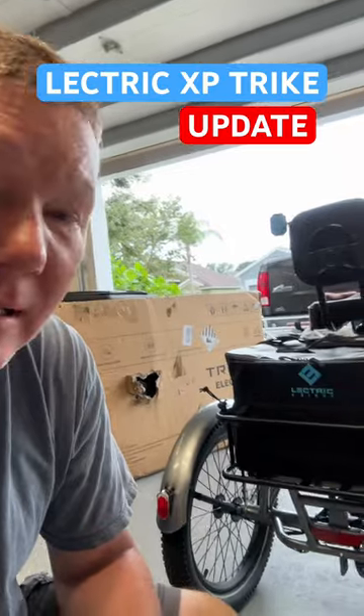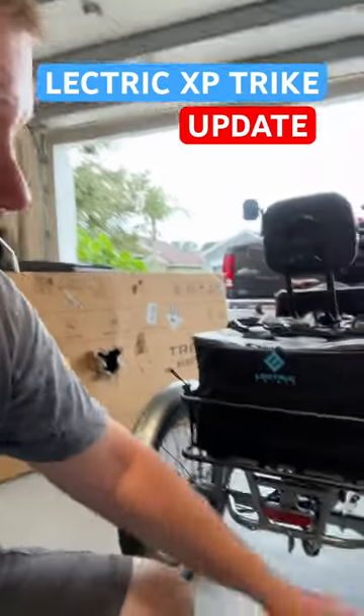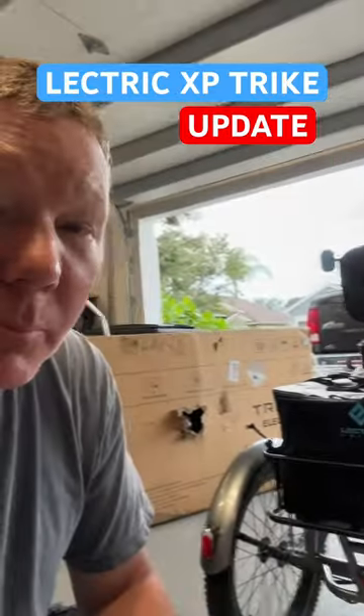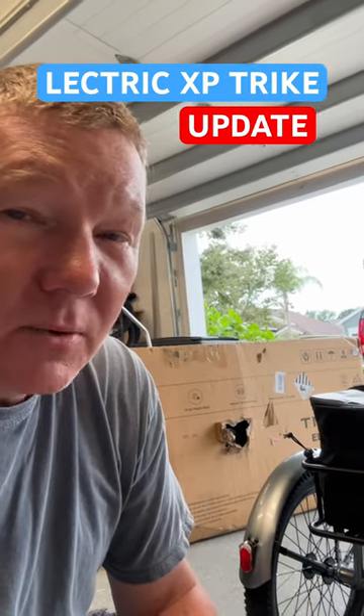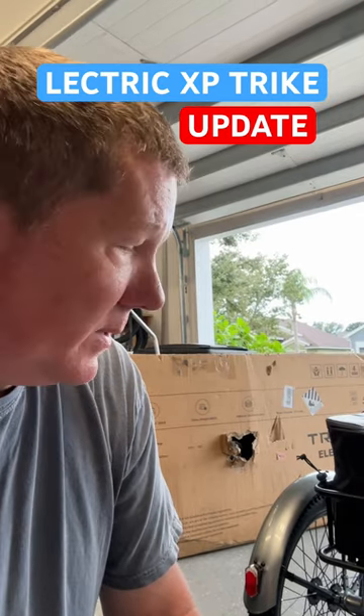I received them early, got them installed, and all is going well. The significant wobble that we had on this tire right here is improved significantly with the new tire and new wheel set, but it still wiggles a little bit — not real bad. I'm thinking the new wheel is even out of true just a little bit, but it's nowhere near like it was, so I'm happy with that.